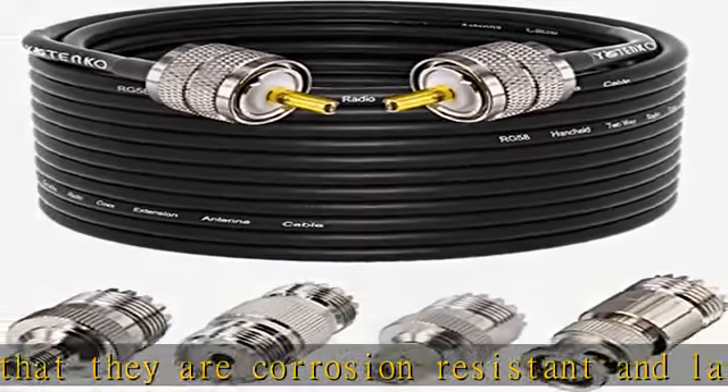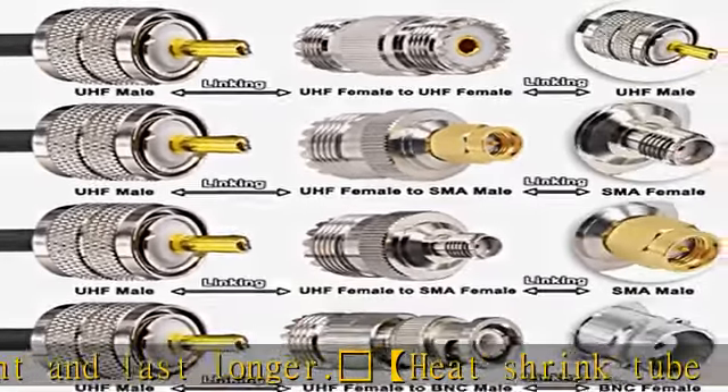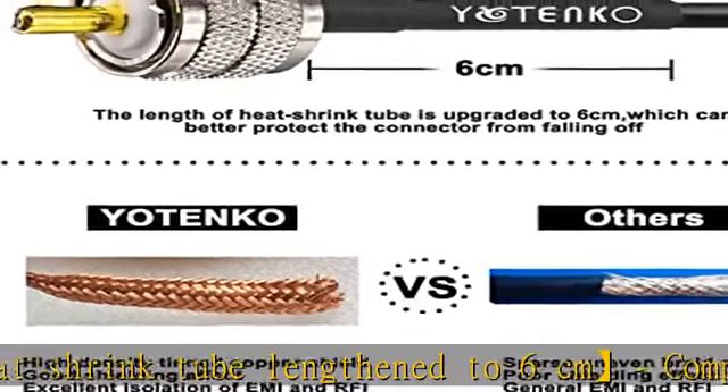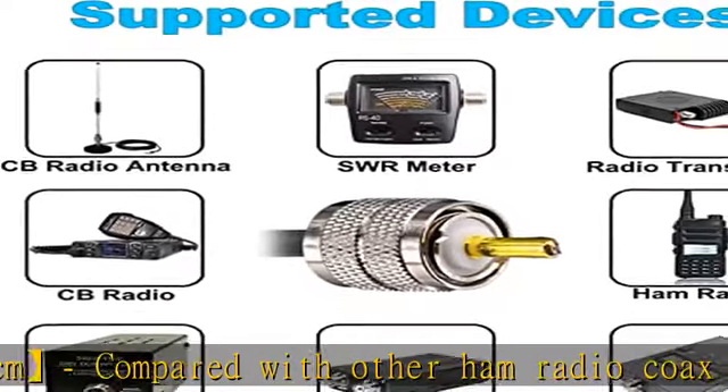Low-loss cable — about 50 feet of PL-259 cable — is made of solid copper, tinned copper braid, PE aluminum foil, and PVC. The braided shield provides maximum signal protection. This coax radio antenna cable has little effect when inserted into your devices.